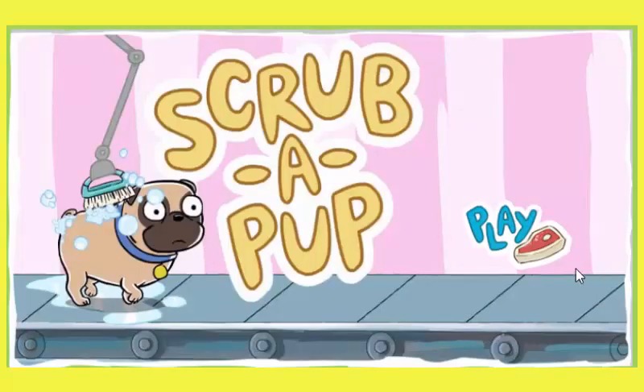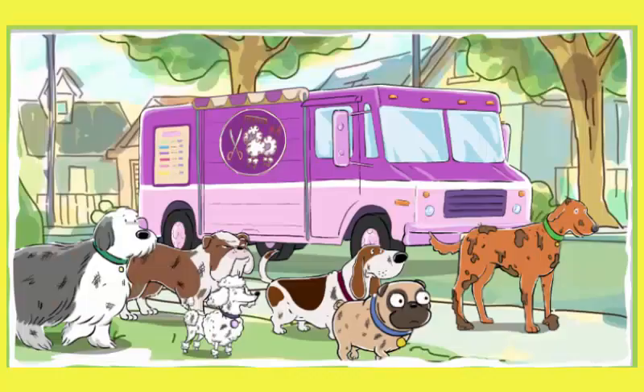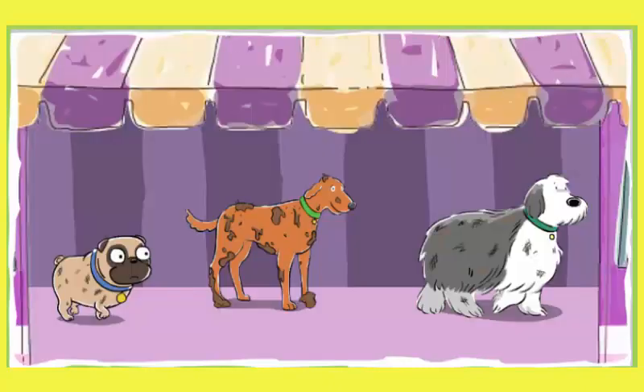Scrub-a-Pup! Welcome to Scrub-a-Pup, the truck for the pup who's jumped in the muck. As an expert dog washer, it's your job to clean up these pups. Ever been to a car wash? It's a lot like that. What's that odor? Smells like dirty dog. Pick a dirty dog to wash. Click your dog to start the wash.